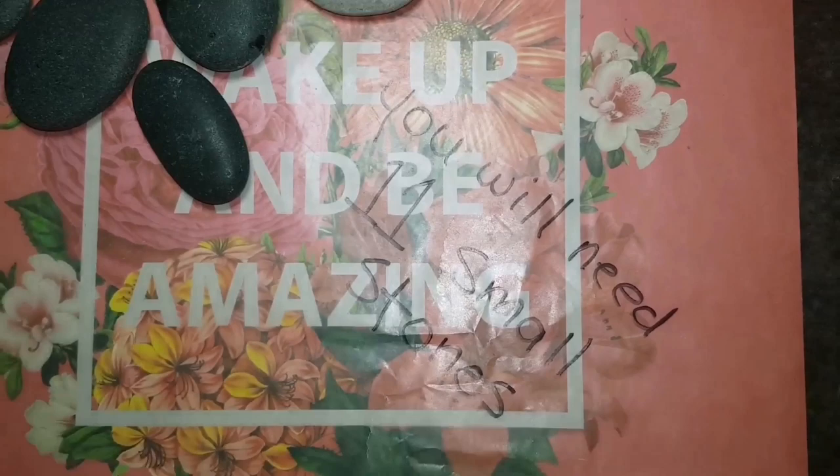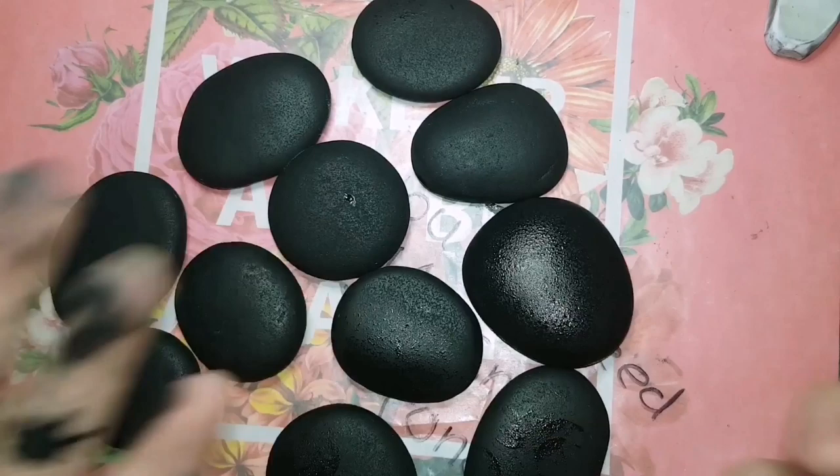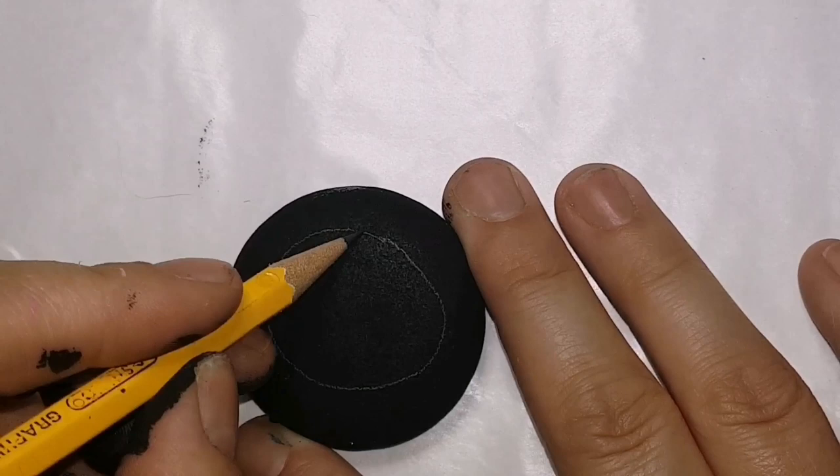You'll need about 11 small stones, unless you want to add to it, and I'm going to paint them all one unified color — black — and let them dry. And yes, my hands are a mess. I am going to sketch on each one. You're not going to be able to see it very well, but there's going to be a different variety of things that we're going to be putting on the stones.